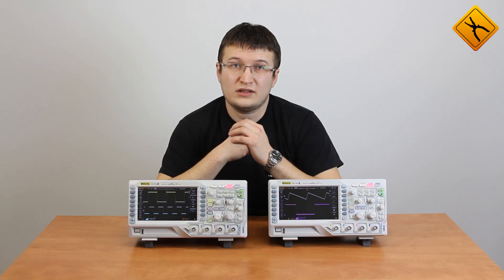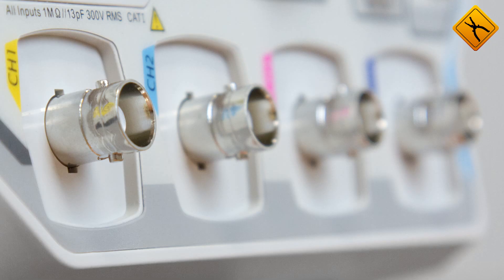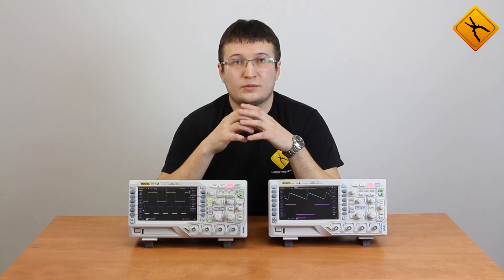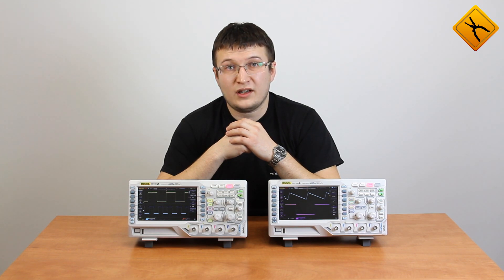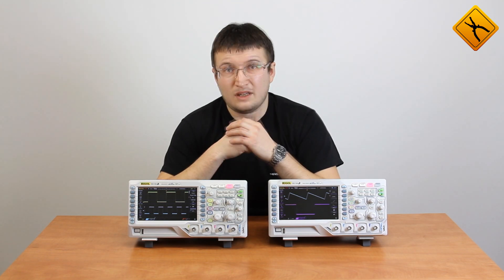Hello, today we are having a review of a new series from RIGAL DS1000Z oscilloscopes. The devices of this series are characterized by 4 input channels. The series includes oscilloscopes with a bandwidth of 70 and 100 MHz. There are also modifications with a built-in dual-channel waveform generator. These modifications have an S-index in their model name.